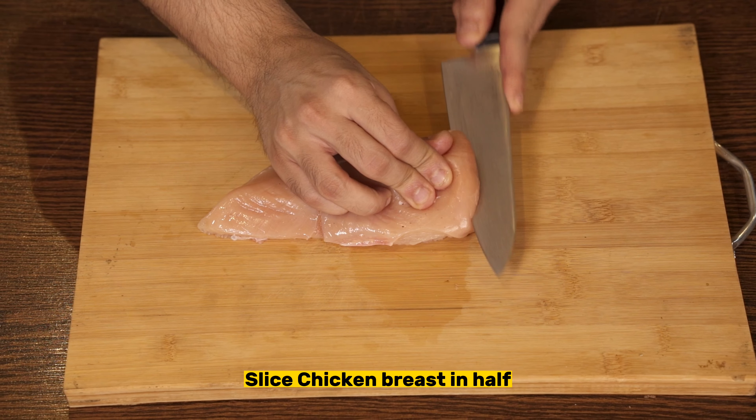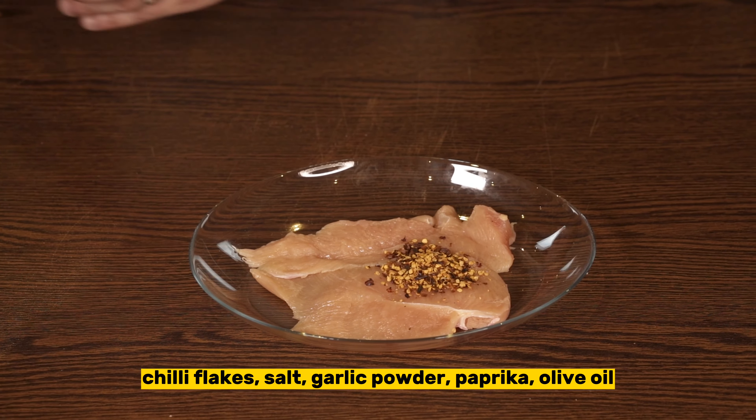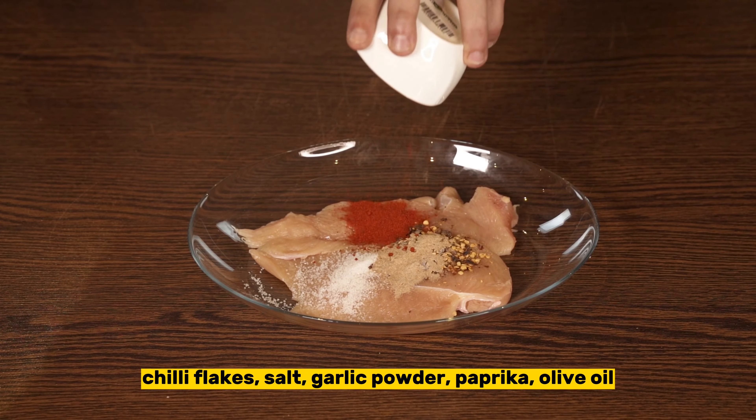Let's start with the chicken parmesan. Take a chicken breast and slice it in half. Put it in a bowl and season it with half a teaspoon of chili flakes, salt, garlic powder, paprika, and olive oil.